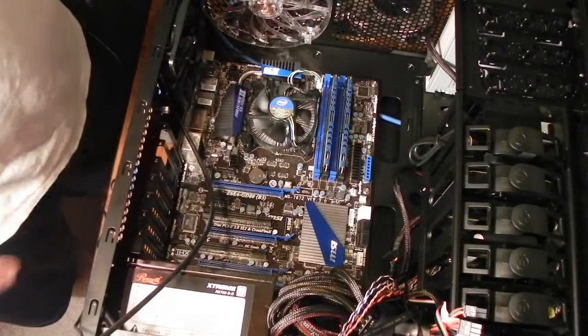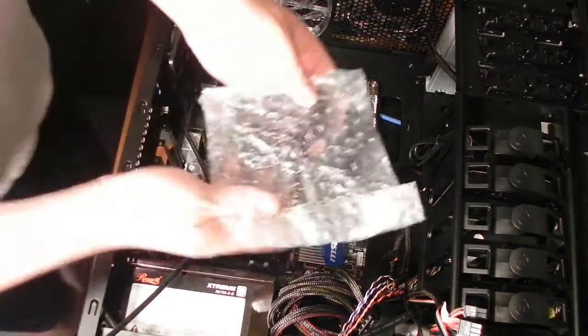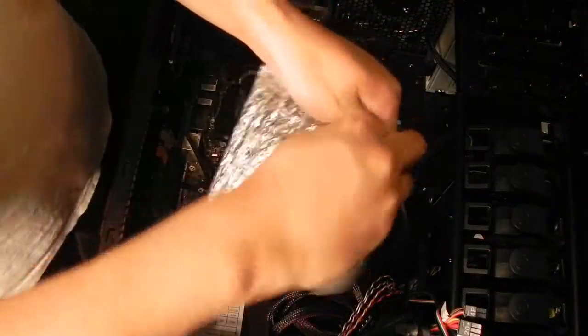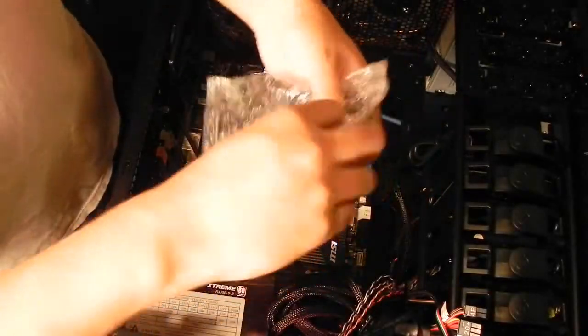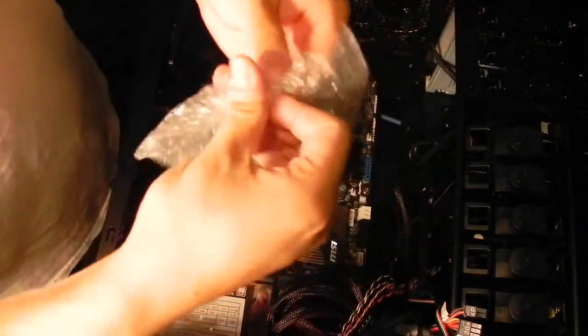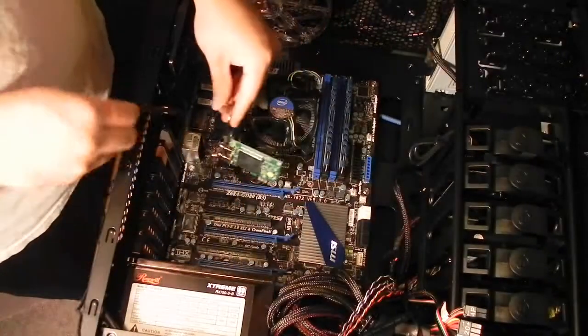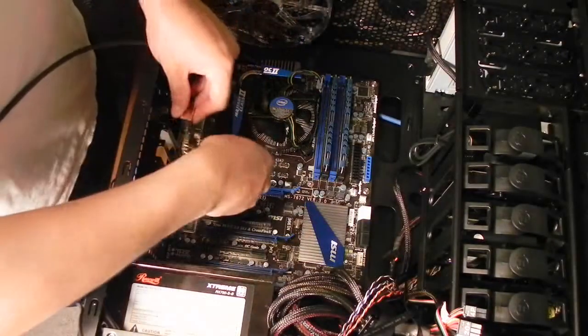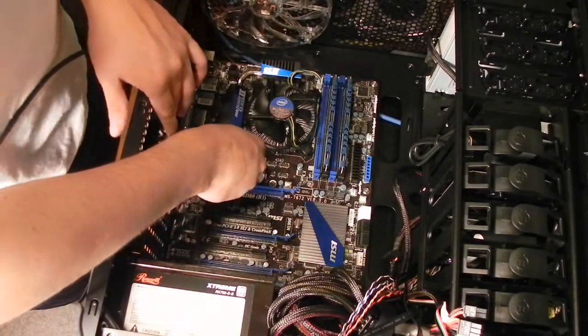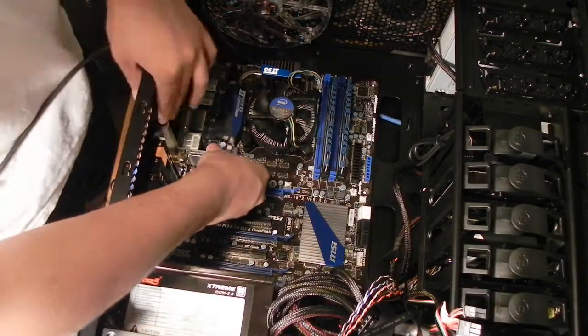I also need to take another one off for the Wi-Fi card — I almost forgot about that. The motherboard did come with a 2-port USB 3.0 expansion slot, so I'm actually going to install this as well. Here is the Wi-Fi card and it goes in very easily. I'm going to put this into the top PCI Express 1X slot and it just slots into place.